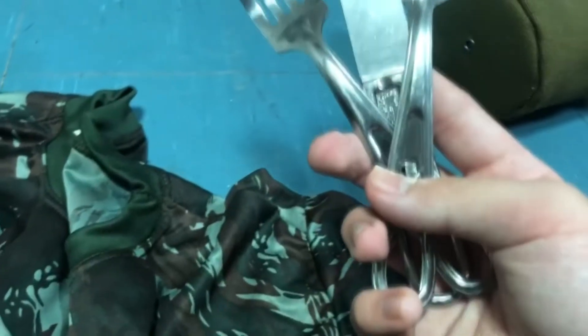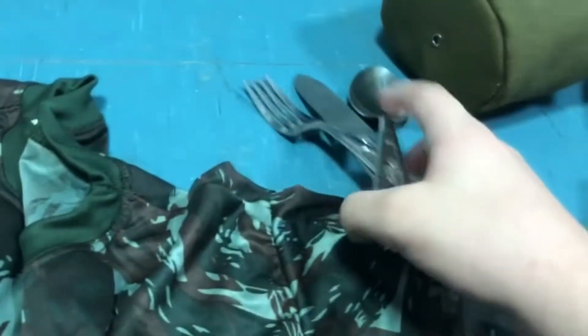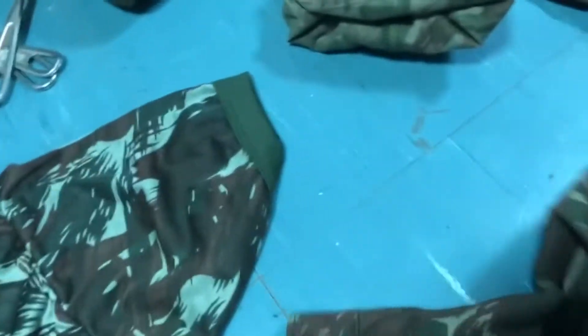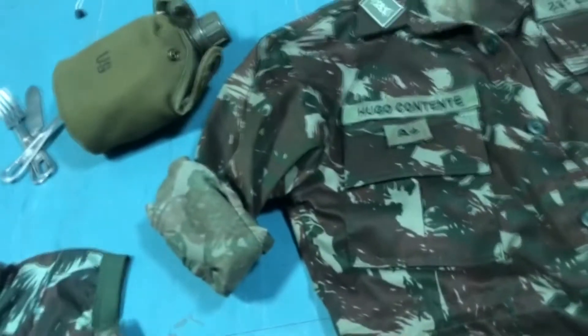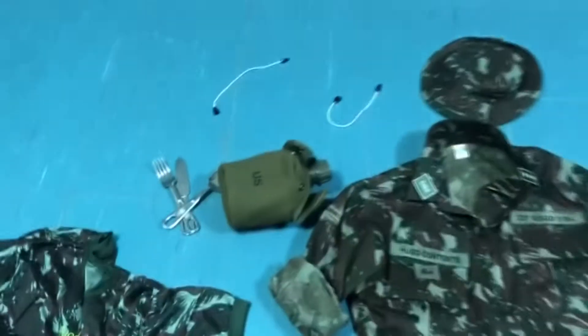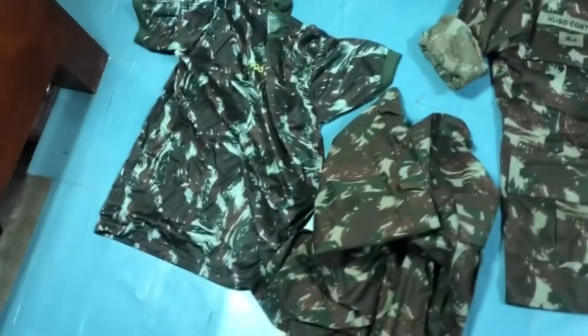So yes, this is basically all of my kit — some of my Brazilian army gear that I have from the old Brazilian uniform set, before they changed it this year.